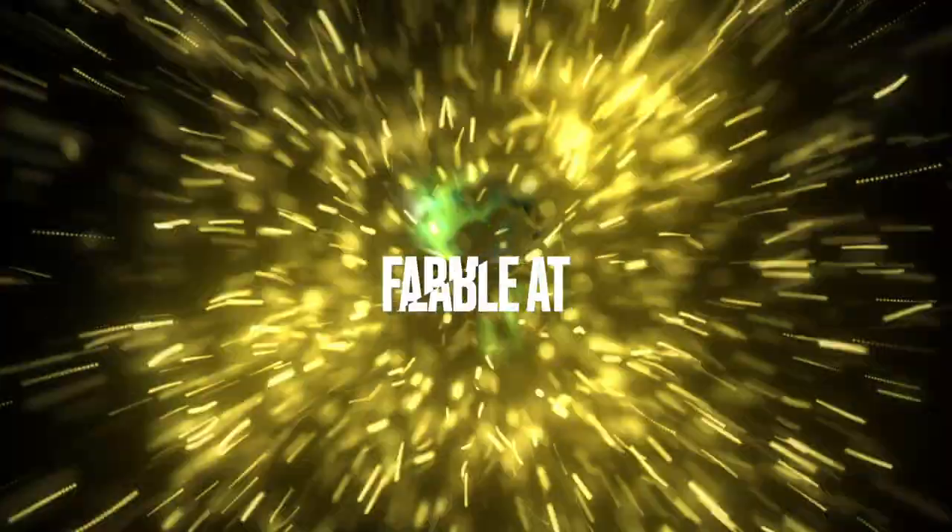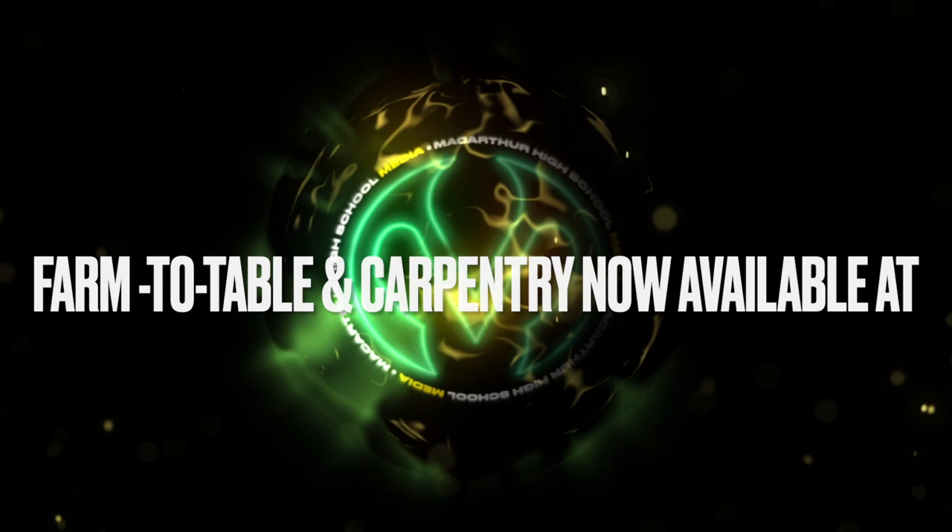We're trying to fix up the greenhouse a little bit and we think we might get that going, so that's kind of our Farm to Table. I'm slow getting it started, but it can be better and it'll get better.